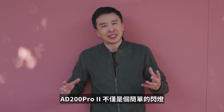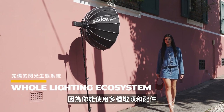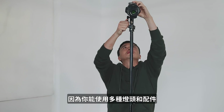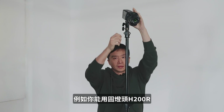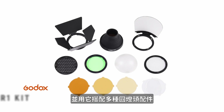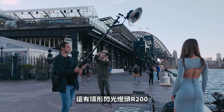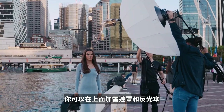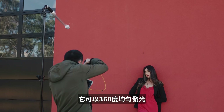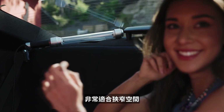The AD200 Pro itself is an ecosystem rather than a simple light. With the AD200 Pro, you can use a variety of lights and accessories. For example, you can use the H200R round head and attach all your round head accessories on it. There's also the R200 ring flash where you can add a beauty dish and umbrella, and the S200 which glows 360 degrees evenly and is great for narrow spaces.